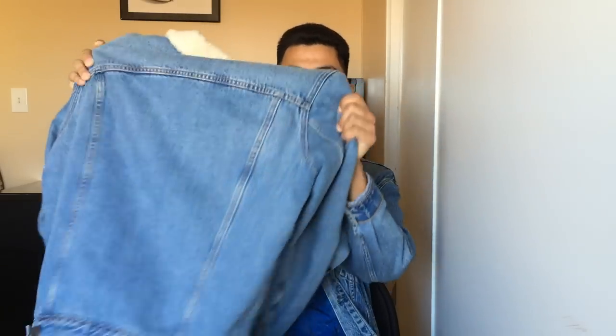I had originally planned to shoot all the try-ons outside, but it is very hot right now and I don't want to be wearing sherpa jackets in the blazing heat. Speaking of that, we are starting off with the first one, which is this Levi's sherpa jacket in a nice light wash color.